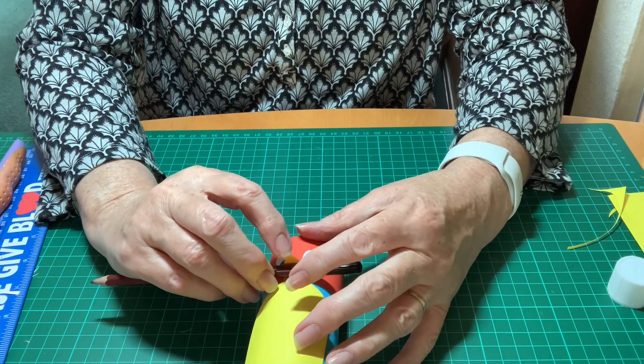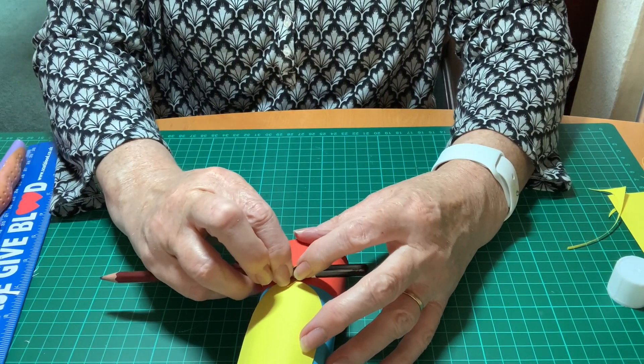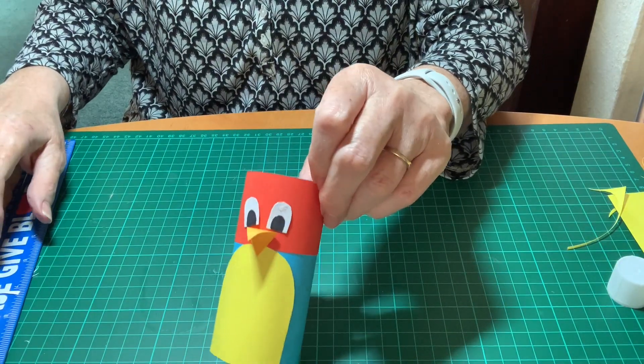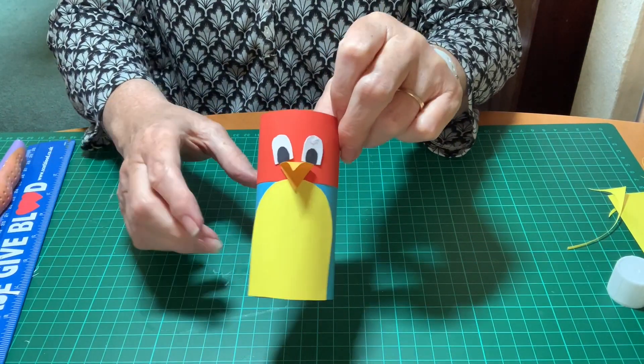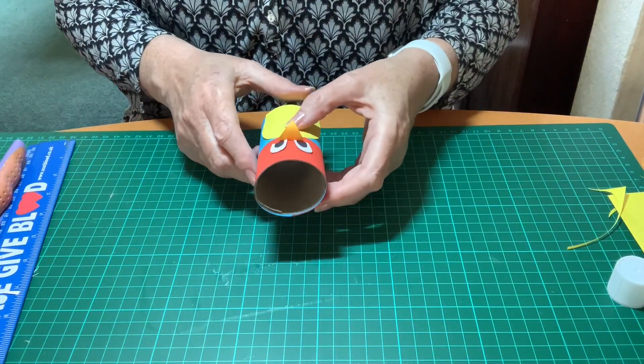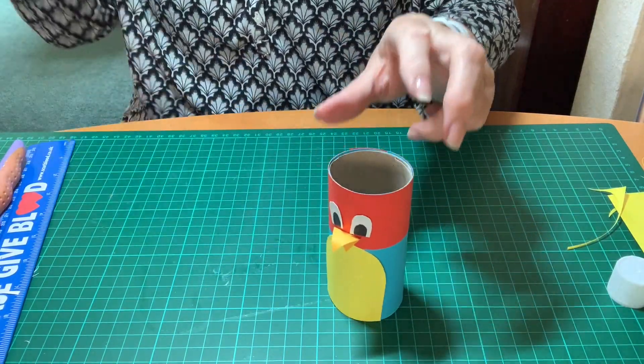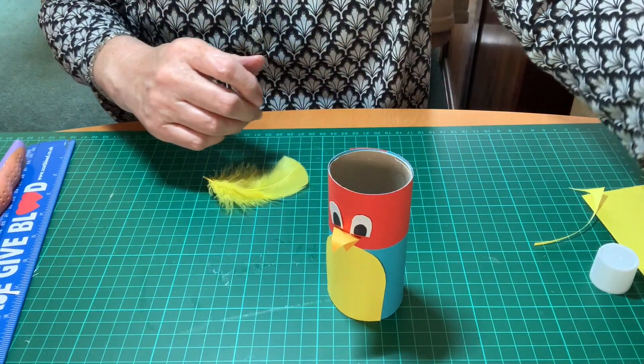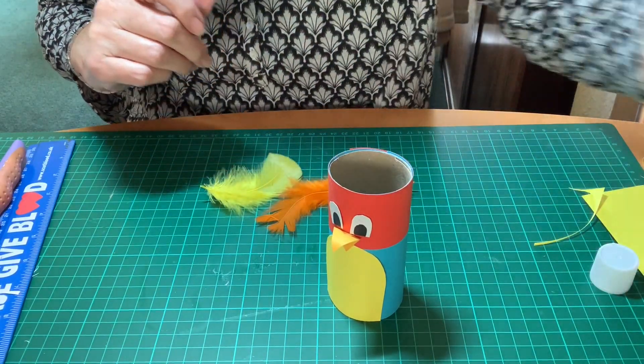Now I can just curve that beak a little bit because parrots have quite a curved beak — I'm just using the pencil to roll round. You don't really want to do that before the glue is dried in case your beak falls off. Now I'm going to get my feathers and stick them on.